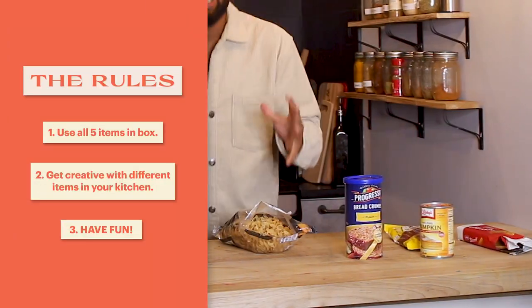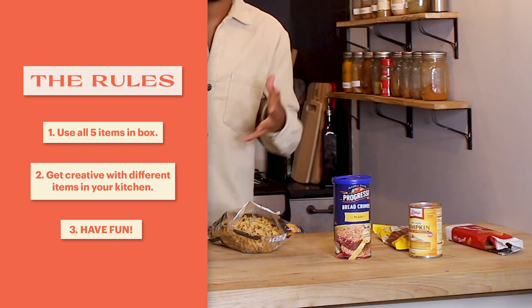These five ingredients do not really match together at all. When I first saw these egg noodles, I was like, what do I do with a can of pumpkin, cookies, egg noodles, chocolate, and breadcrumbs?